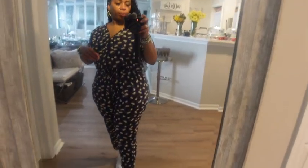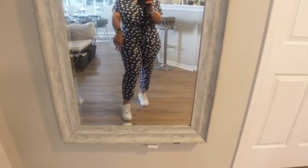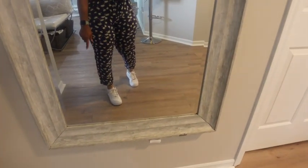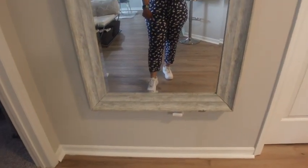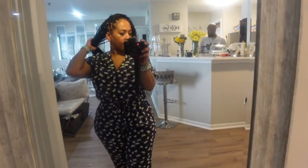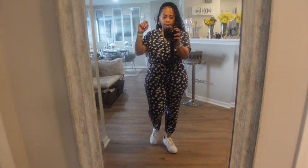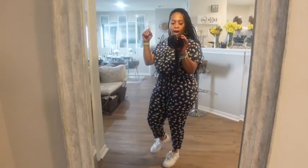Outfit of the day: I have on this navy blue jumper with a little print on it - I love jumpers. I have on some white Uptown sneakers. I don't know if you can see it in here, but I have two gold anklets on, an Apple Watch, and bracelets made by me. And of course the new do. I'm going to pair it with probably a denim jacket and my denim YSL bag.